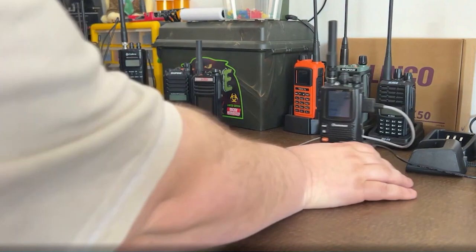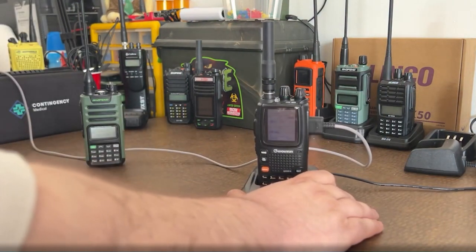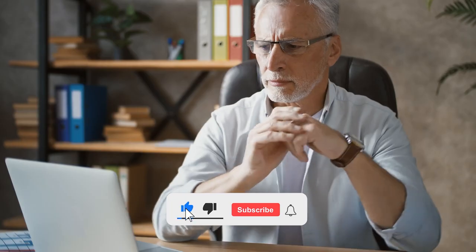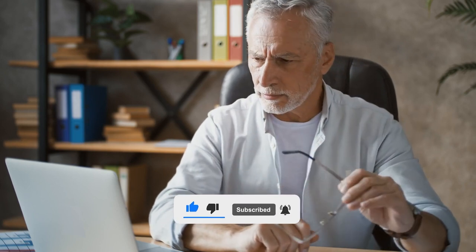And there you have it, folks — those are the top five ham radios for beginners today. Remember, the best radio is the one that fits your needs and budget, so take your pick and start your ham radio journey today. Before you go, don't forget to check out the other video popping up on your screen right now. If you found this video helpful, give it a thumbs up, share it with your friends, and hit that subscribe button for more awesome videos. Until next time, keep those signals clear and your radios tuned.